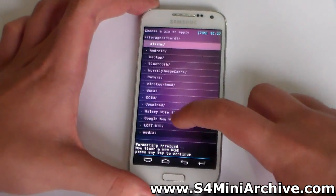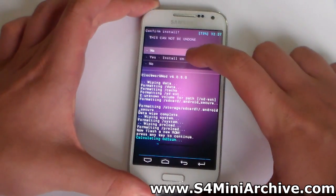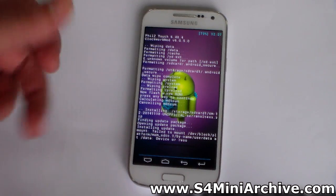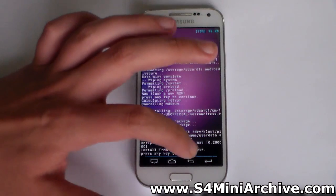In my case it is on my SD Card, so now you need to look for it. Here it is — CM12. Choose that and choose Yes to confirm. You may just ignore any error message here. Wait for the installation to be complete, and it says Install from SD Card Complete.